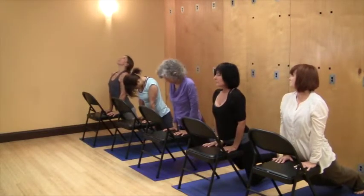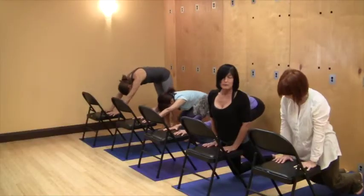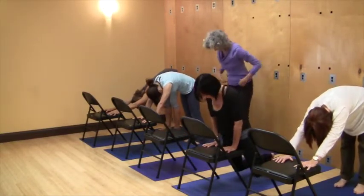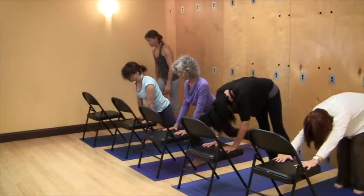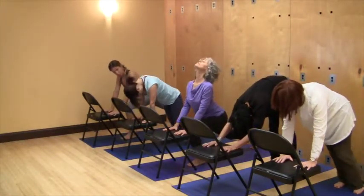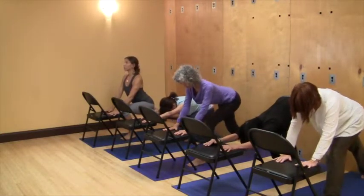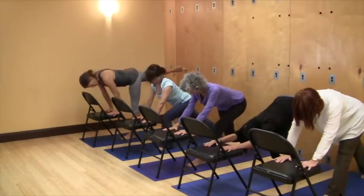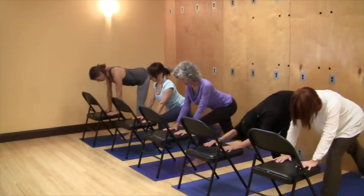Feeling the extension. And I'm going to play with phase three. See, it just becomes yours — there's not one way. Right now I just feel like I want to straighten my left leg for a moment; it just feels good to do that. My body's asking me to do something, so I'm going to do it.